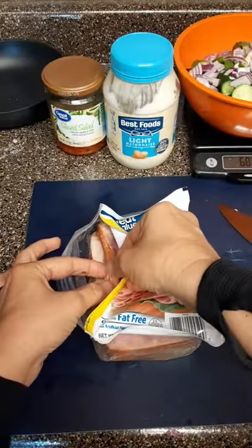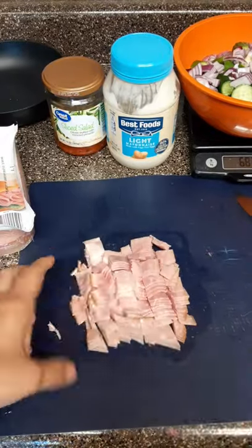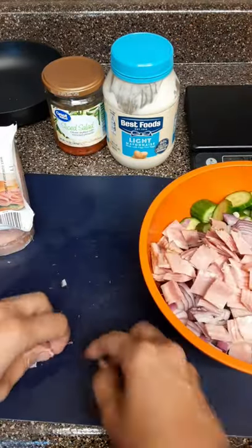After that, go in for some fat-free smoked ham, diced. This is 112 grams, about four slices.